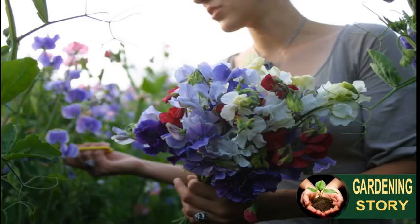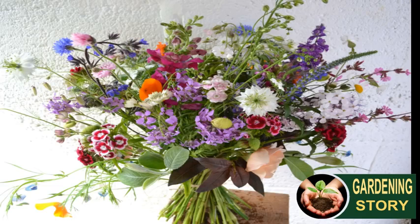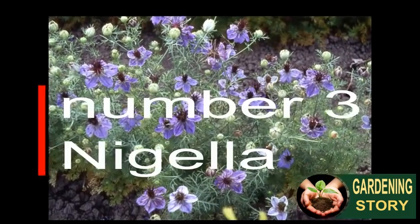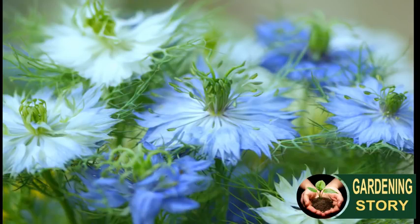Number two: sweet peas. Who can resist their delicious fragrance? And the more you pick, the more flowers they produce. The large seeds of sweet peas are easy to handle, but if sowing sounds complicated then buy them as sweet pea plug plants. A sunny spot, a supportive fence, and plenty of water is all these climbers need to produce your own homegrown cut flowers. Just keep an eye out for troublesome slugs and snails — they love the young shoots.